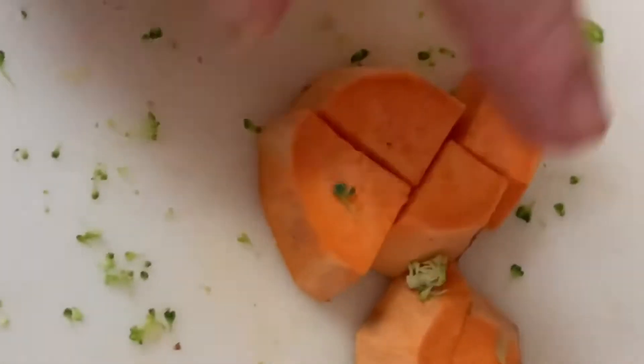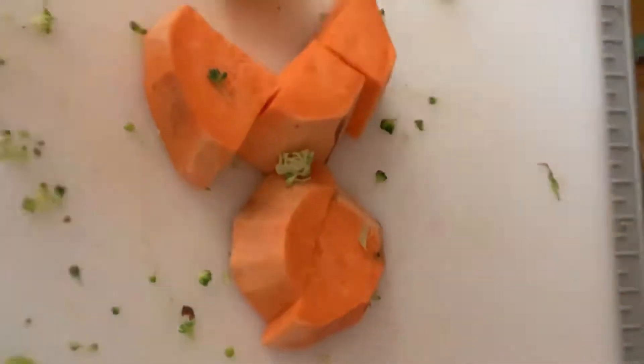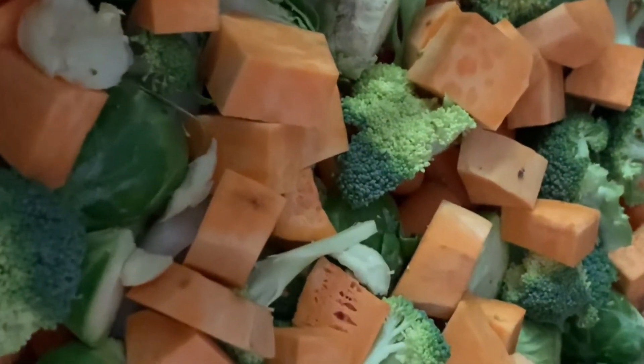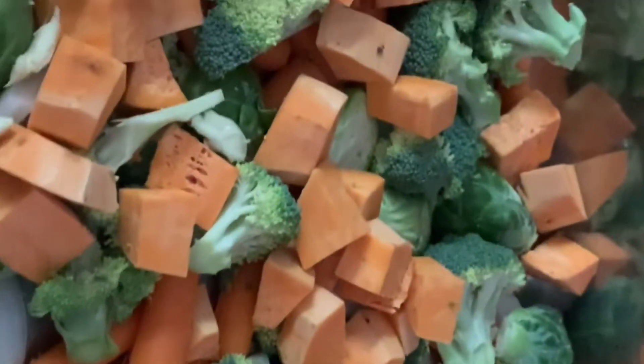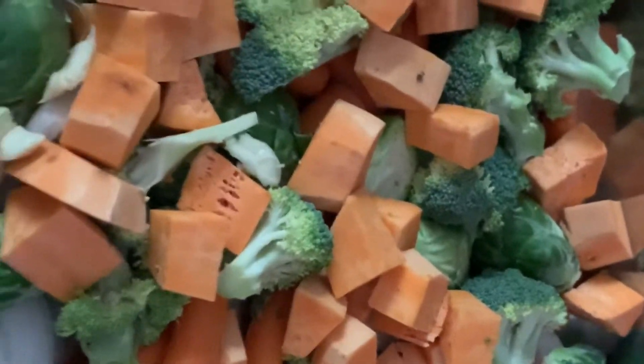For my sweet potatoes, I'm just cutting them up into little bite-sized pieces like this. Just like the broccoli, you don't want them too big that they don't get cooked, but you don't want them too small that they cook down into mush. Lastly, I'm just going to add some whole cloves of garlic. I want to smash them enough to get the peel off, but not too much to break them apart. I want to leave them fairly whole so that they're nice and roasted as well, and they give a nice good flavor, especially when you stir it.